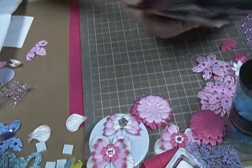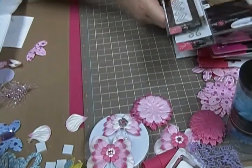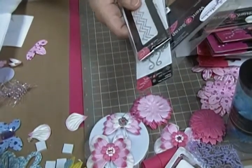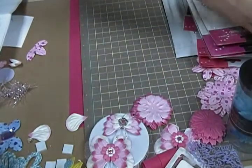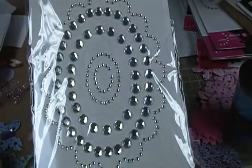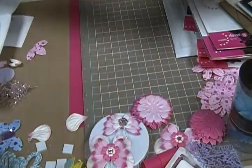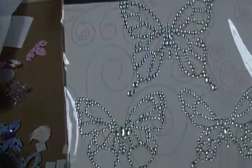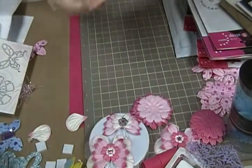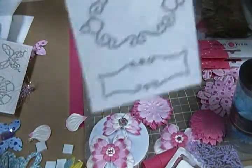Want to Scrap, I think, is the same company or in cahoots with Spellbinders — I'm not really sure of the connection. But the bling coordinates with the Spellbinders dies. And I think my battery's fixing to die on me. I got these ones here, and let me see what else I got — I got these too.